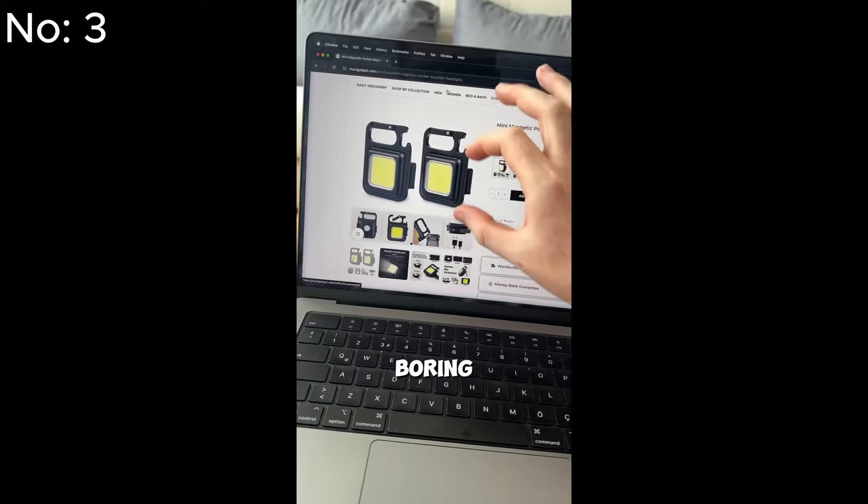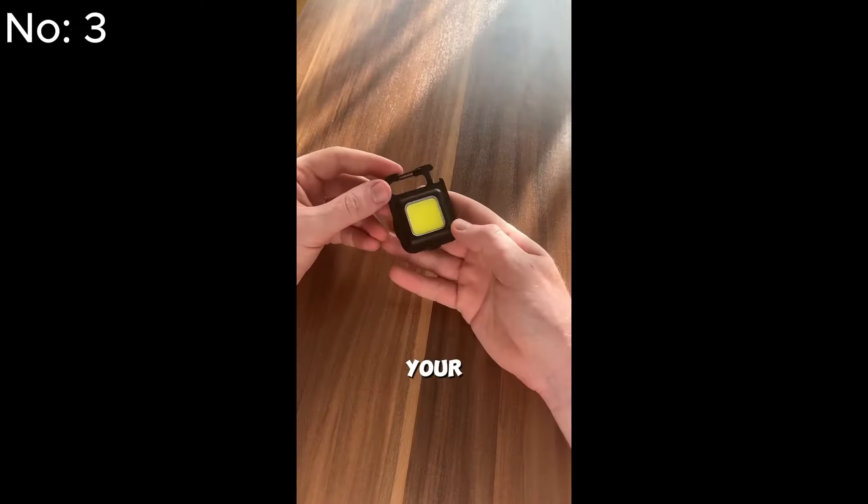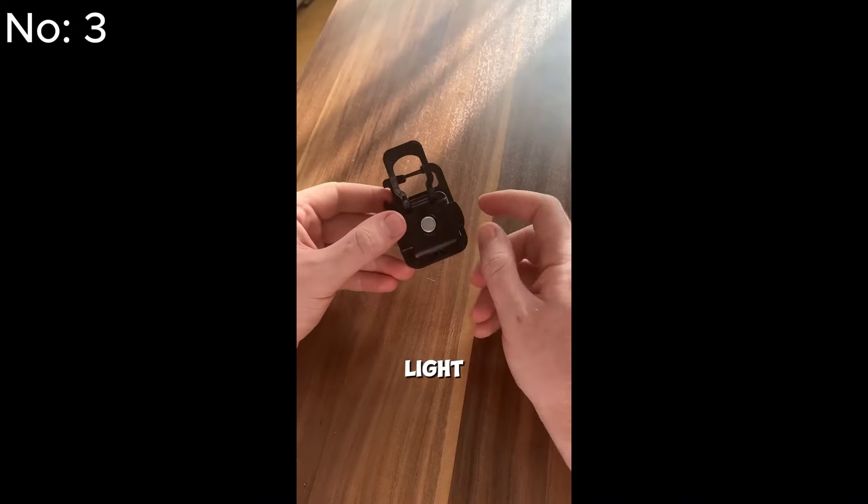Tired of boring flashlights? This flashlight will blow you away with its versatility. Pop it on your keychain for instant, powerful light wherever you go.